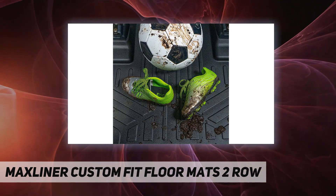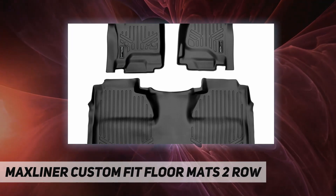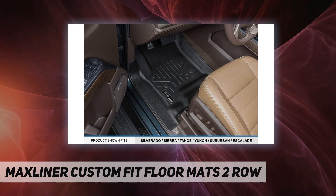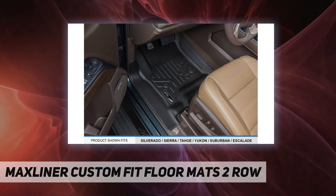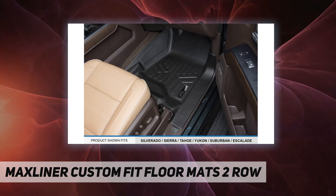The MAXLINER FLR M86 provides not just superior protection for your vehicle, but also enhances the overall appearance of your car's interior with its textured surfaces and modern design. Here are reasons to choose MAXLINER USA floor mats — far more affordable compared with other brands.